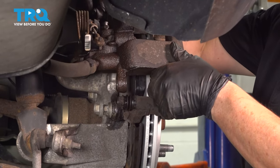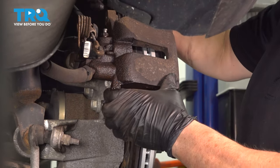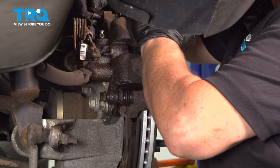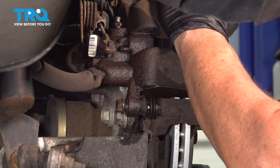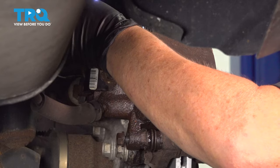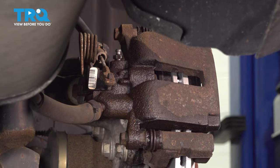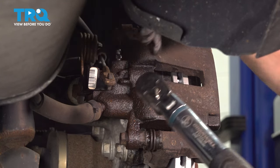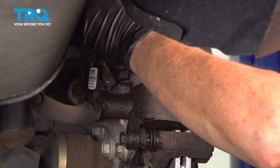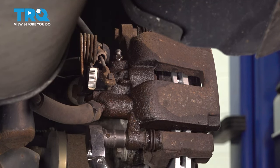Now I'm going to take my caliper itself and mount it on the caliper bracket. Push those sliders in. These bolts are 13-millimeter socket or wrench — start them by hand. It's only 24 foot-pounds, so don't over-torque them. Now get the torque wrench, set it to 24 foot-pounds — caliper to caliper bracket.